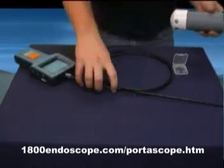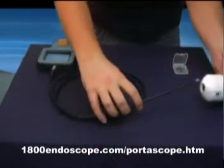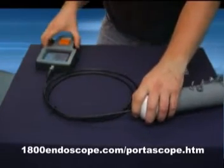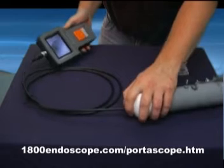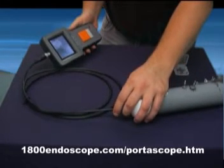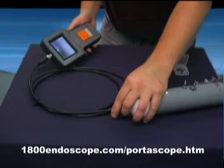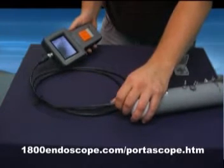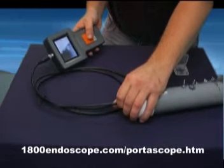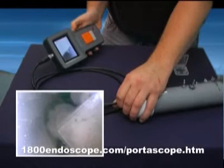For demonstration purposes, we are using this tube with loose items in it to showcase the Portascope's excellent video quality. Imagine you are using this in your own setting and during your inspection you see something you would like to take a picture of. Simply get the object into the viewing screen where you would like it and press the large camera button on the unit. You have just taken a picture.